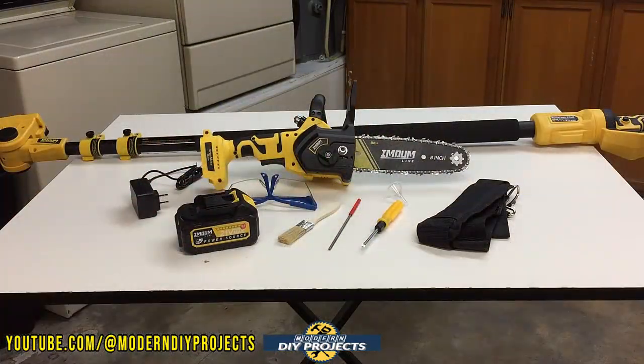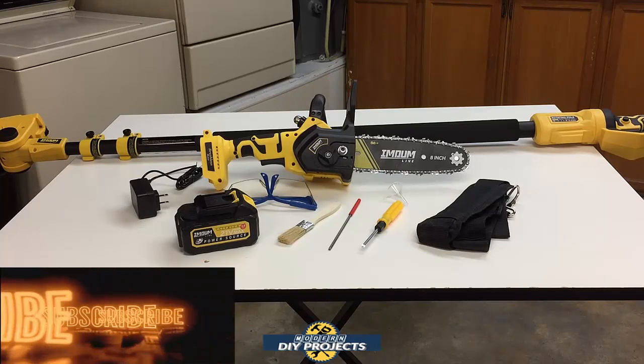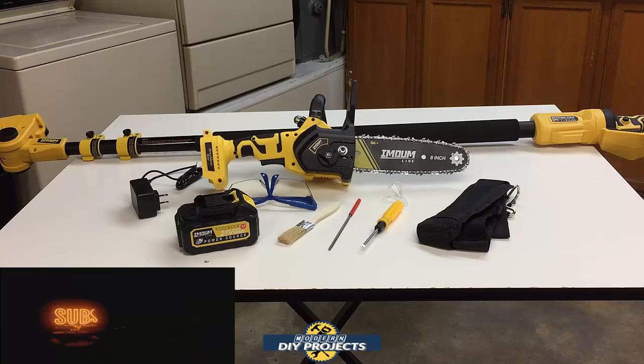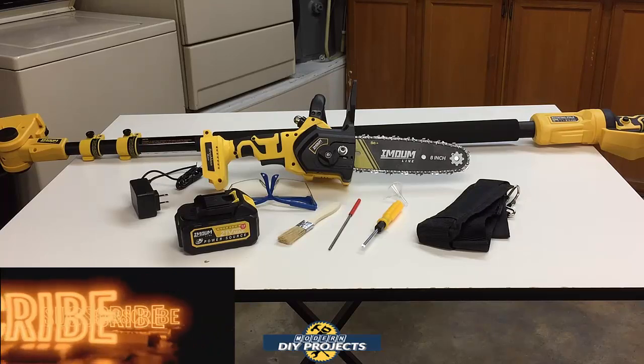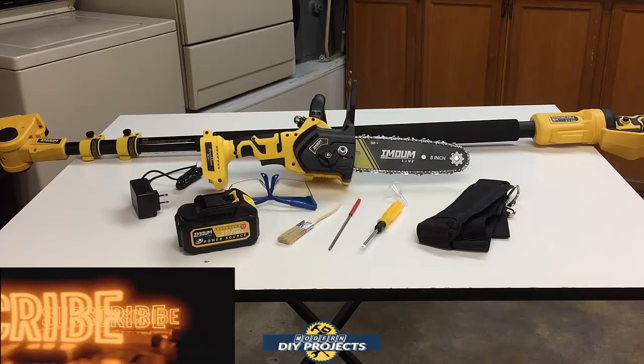There you have it — a review and demonstration of a very convenient two-in-one pole saw and mini handheld chainsaw. You saw how easily it tackled a big chunk of lumber on the bench, and then how easily it trimmed branches from my tree without ever standing on a ladder. If you've been looking for a pole saw and a mini chainsaw separately, why not save money and get this two-in-one, which will probably cost less than buying the two items separately. Check out their Amazon page for complete details. Hope you enjoyed the video — hit that thumbs up, hit that subscribe button, and I'll see you on the next one.